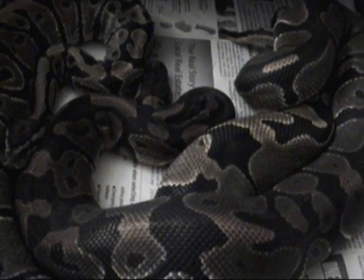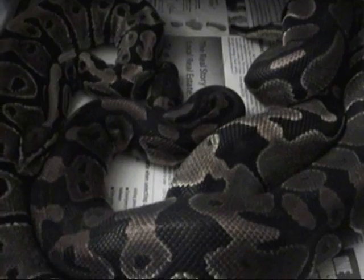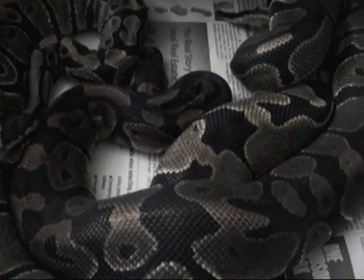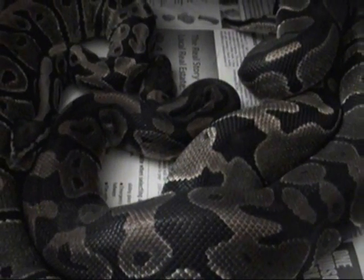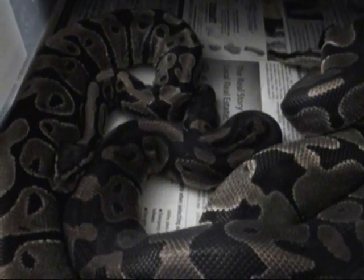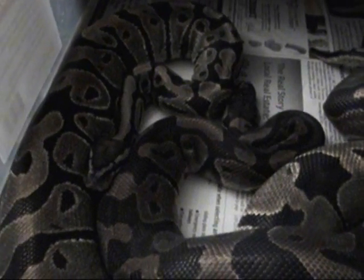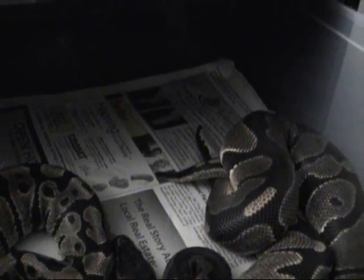I've been rotating males with her — this is probably the second or third time I've put him with her. I put an anerythristic het male in with her, a spider male, and a pastel male. I don't know if any of those were successful, but this is the first time I've actually seen a tail wrap with her, which is pretty cool.